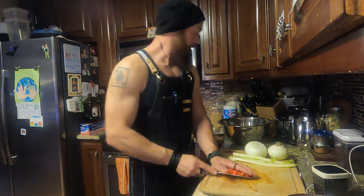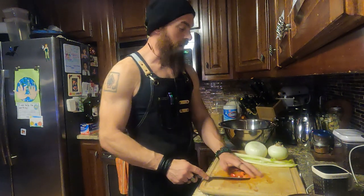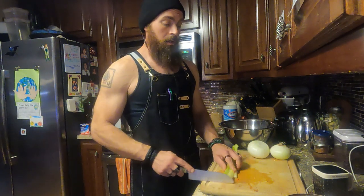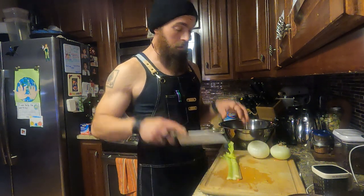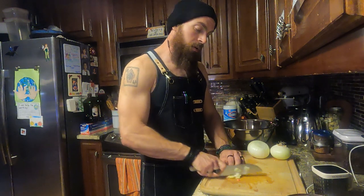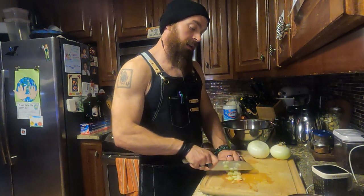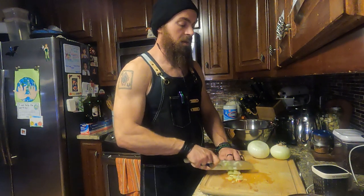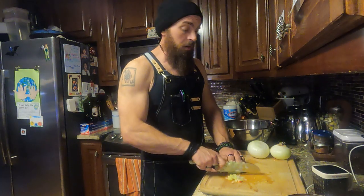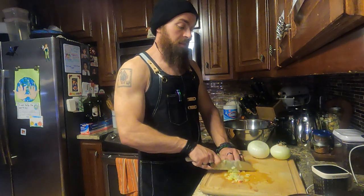I mindlessly chopped my red bell pepper while talking — just on autopilot. I apologize if the camera angle doesn't show the cutting; I'll work on that in future videos. So for the black beans from scratch: it's one pound of black beans, and I'm doing these vegan — no butter, no animal products at all. It's all vegetables, vegetable broth, water, and spices.